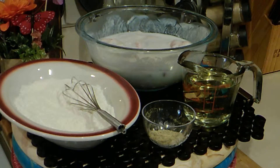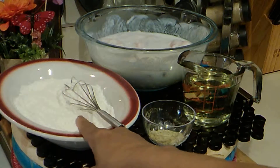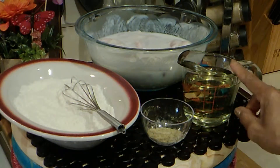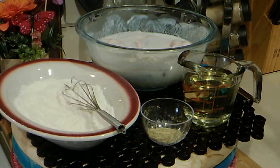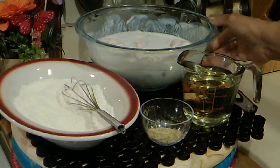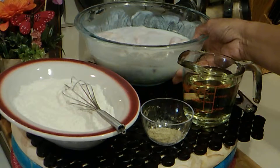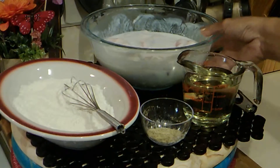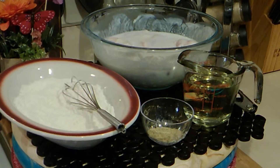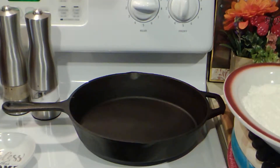Hey everybody, thanks for stopping by today. I'll be making oven fried chicken wings, and here's what I'll be using: some flour, sazon complete, some vegetable oil, and some chicken wings that I have cut in parts that have been soaking for about four hours. This is what we'll do next.